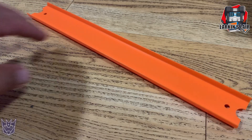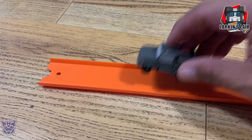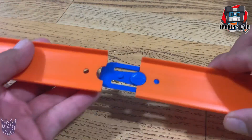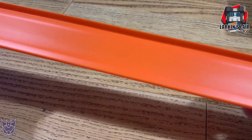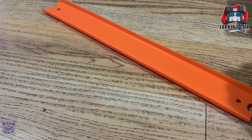I picked up a set and it turns out they fit perfectly in terms of size, but they don't have the adapter. They actually come with a clip that you can use to extend the track, so if you want a super long track you can extend it, but I needed something to connect them to my Earthrise bases.